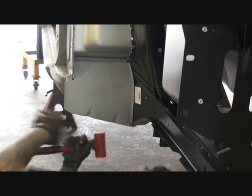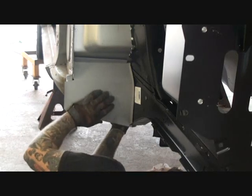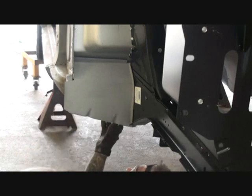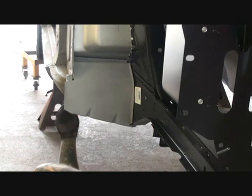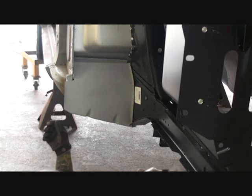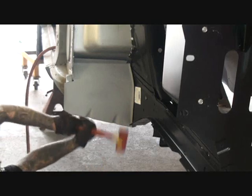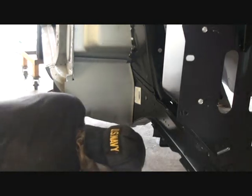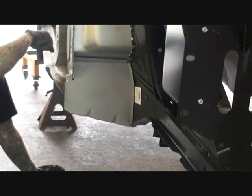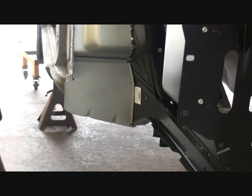Now we're going to go ahead — and that torque box ain't fitting right. It's not going in right and it's not fitting worth a damn. Why isn't it fitting? I got a screw right there in the floor — because everything's tacked down, I got a screw right there stopping it from going in all the way.